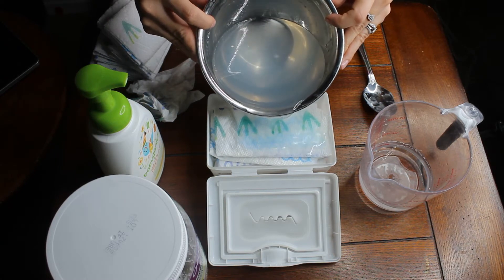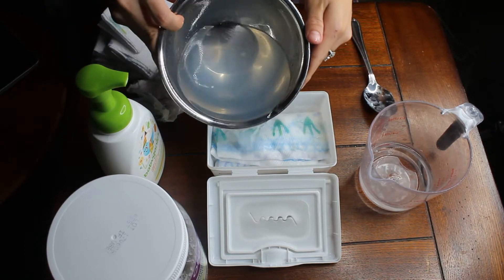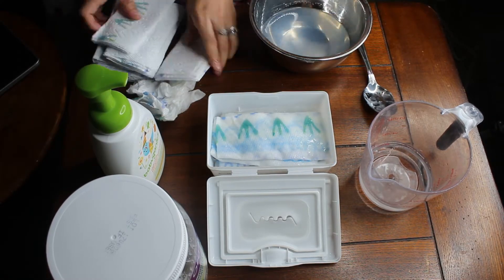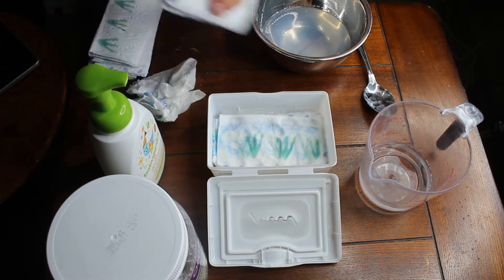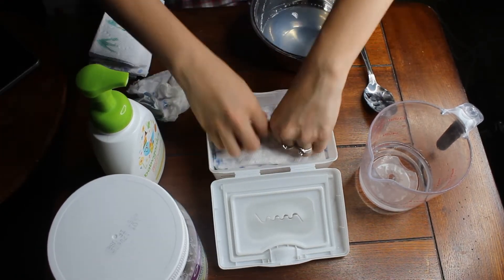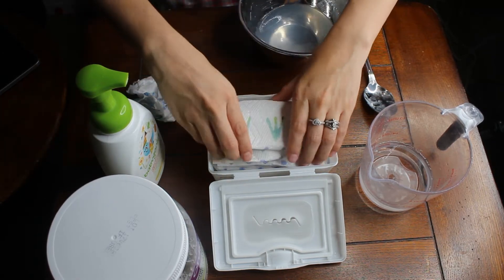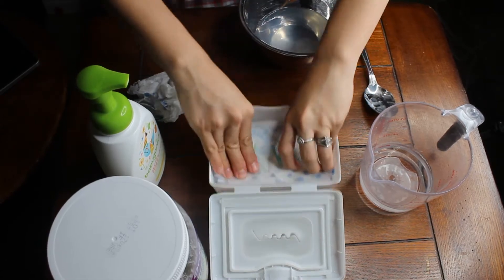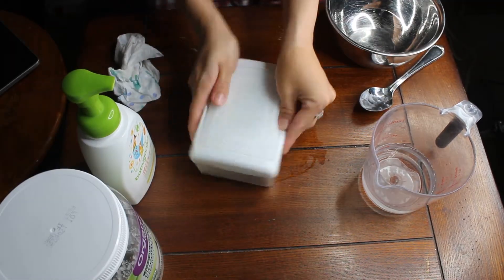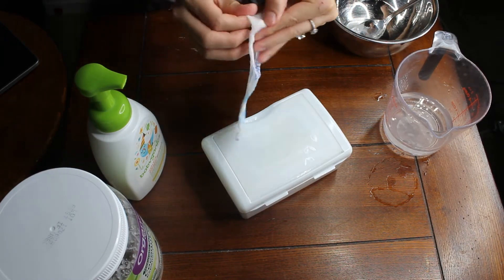Take some of your wipes out because they're not all going to fit at first, then slowly pour the mixture in and let all the paper towels soak up all of your ingredients. I put about 30 wipes in — one for every day of the month. Then you basically just press it down until it soaks everything up, and that's it.